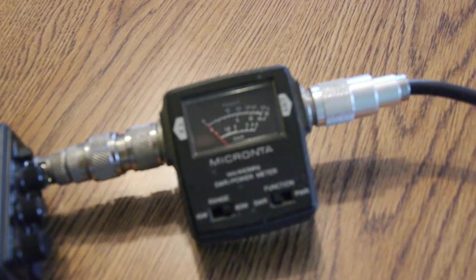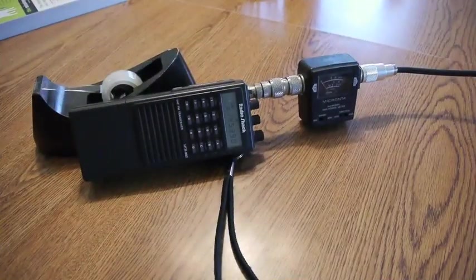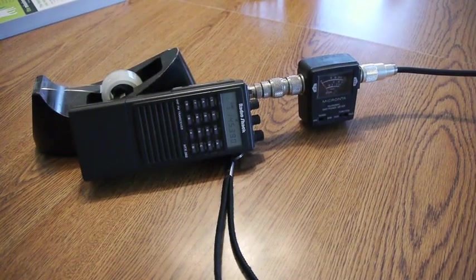So the antenna is working, and I know that repeater tower is quite a ways away from where I live.